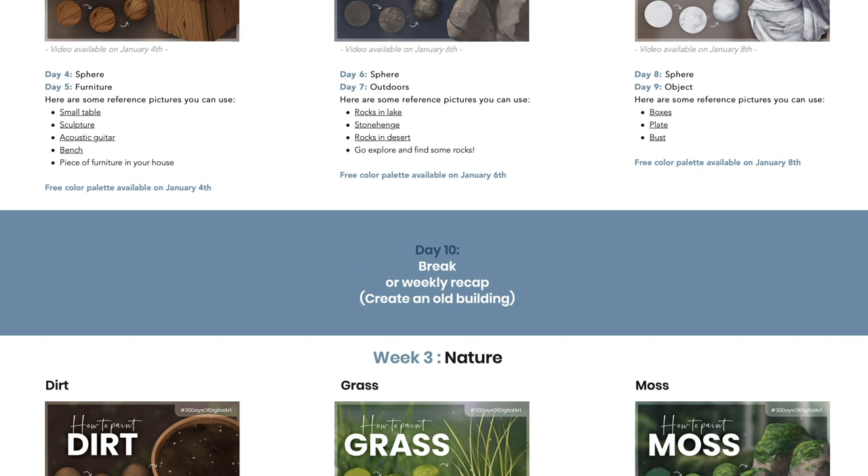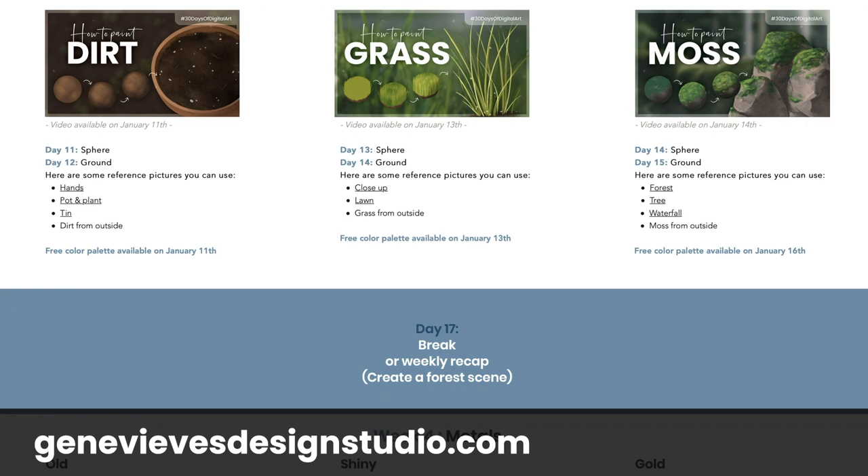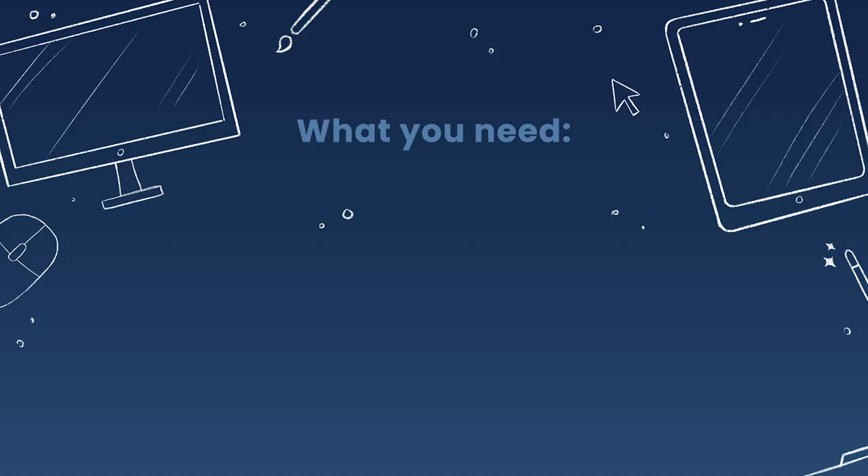Or you can take on the challenge of improving your art skills by drawing along with the community every day. If you want to do that, make sure to check out my website where the full schedule for the entire challenge is going to be. Also make sure to subscribe and ring the bell so you don't miss any of the upcoming textures that are going to be part of this course.